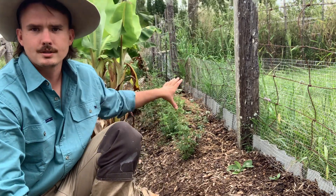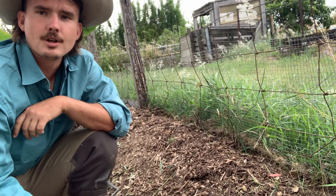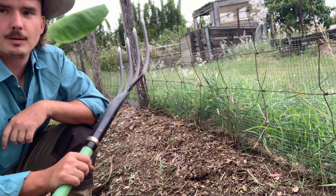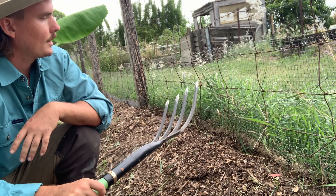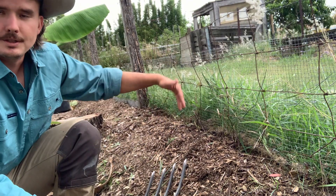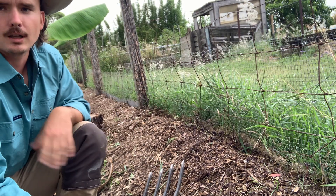Generally what I do, because my ground is quite compact, is I'll get a pitchfork — you can use a shovel or anything like that — and I'll start by decompacting the edge here, and that'll make it easier to drive the colorbond in.